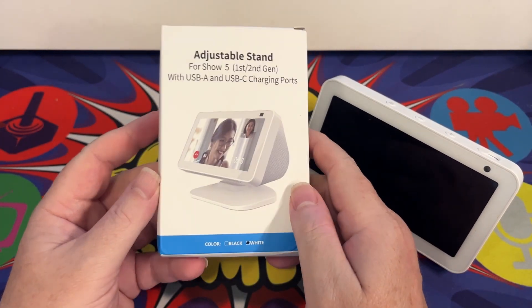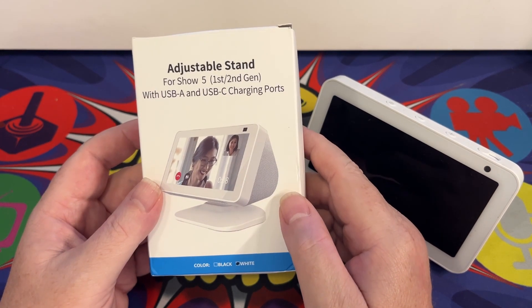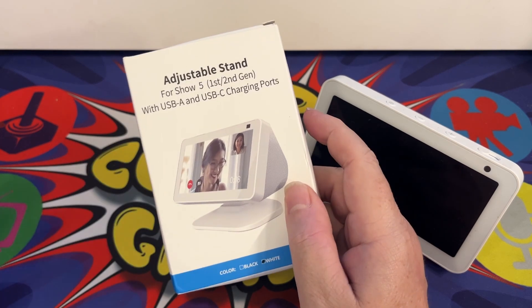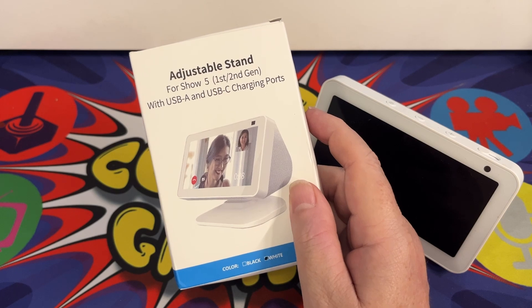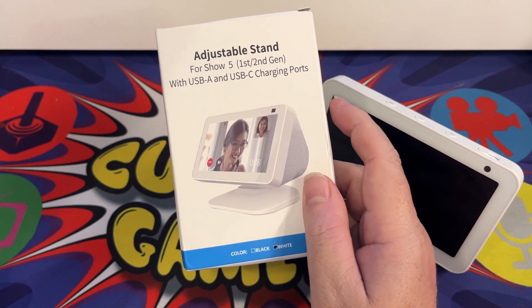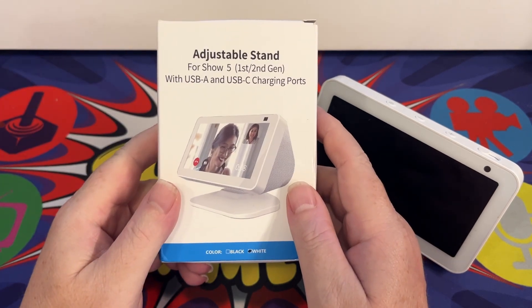So this is what you get when you send off for it. It is available on Amazon. In the UK the price is about £26.99, and if you have a look on the manufacturer's website you can buy this for $32.99. I'll put links in the description below so please check those out.